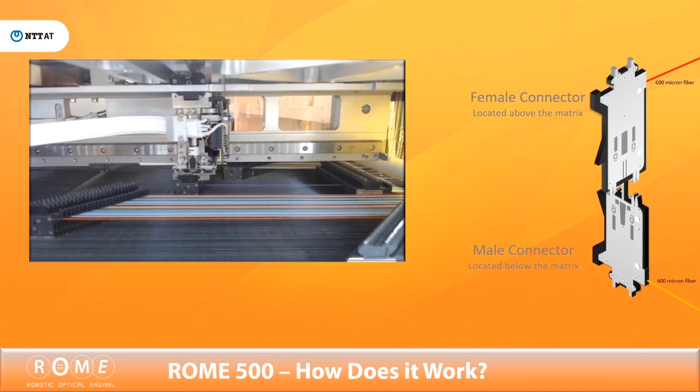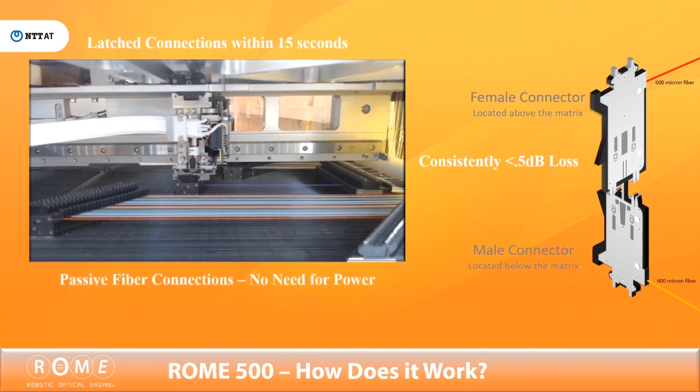Its uniquely designed connectors use a patented mechanism to latch onto the matrix, providing a stable physical fiber connection. Each optical pair forms a simplex connection and is established with a consistently low 0.5 dB or less loss. Because this single pair simplex or double pair duplex physical fiber connection is passive and requires no electronic circuit, it will remain active even without power.